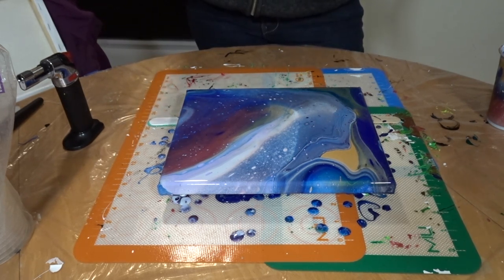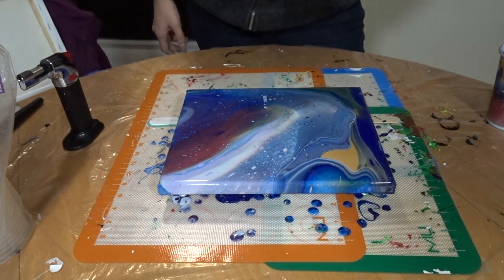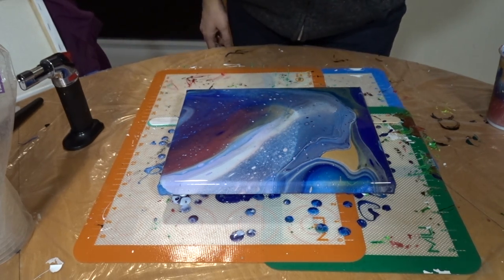And I think with a flip cup, to be able to see all the layers, you would need silicone to be able to make those cells. Because I have lavender in here and you can barely see it.